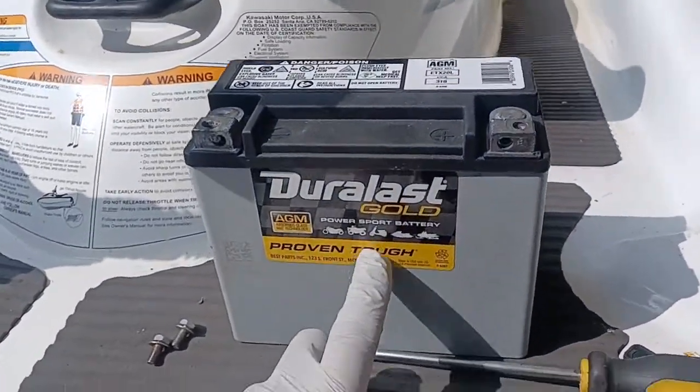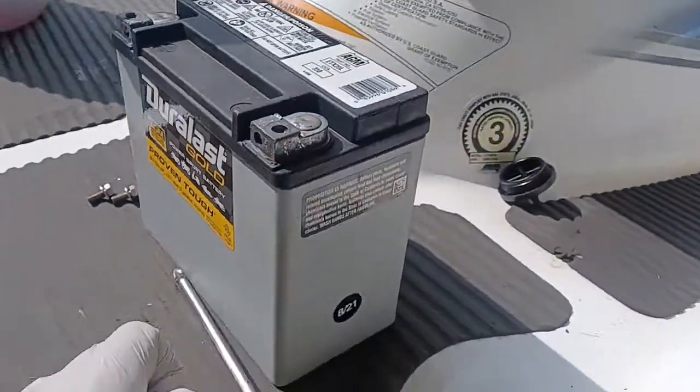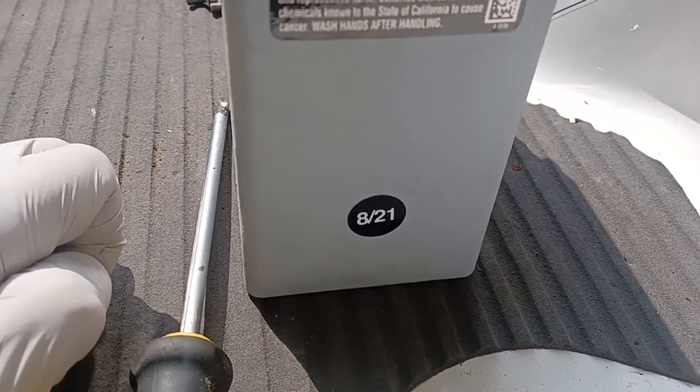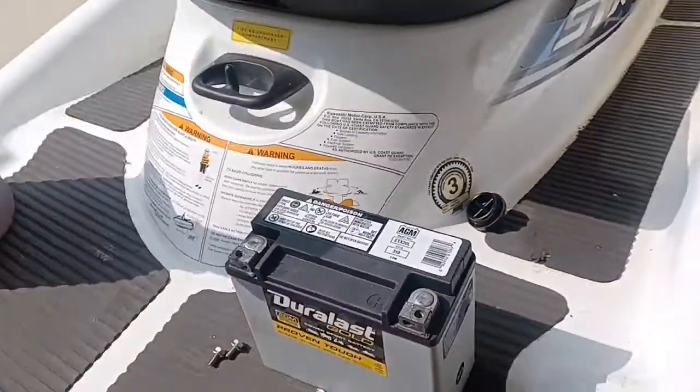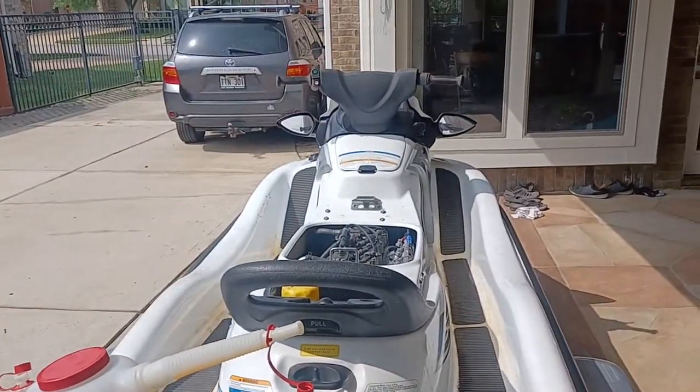Also going to be putting this Duralast Gold AGM glass mat battery. Purchased it at the end of last year from Sam's Club — I think it was Sam's Club.